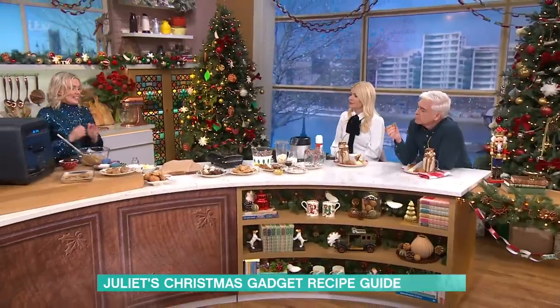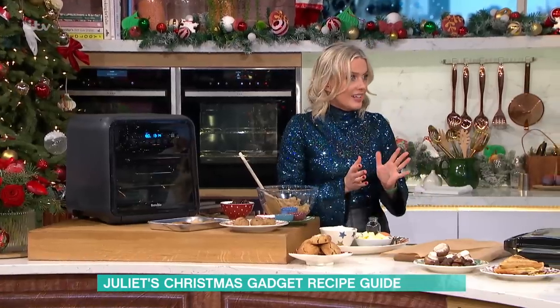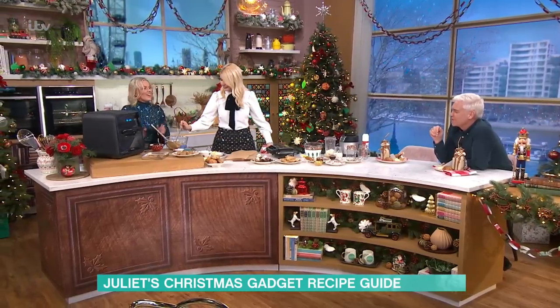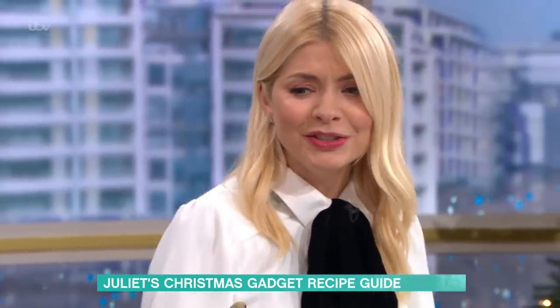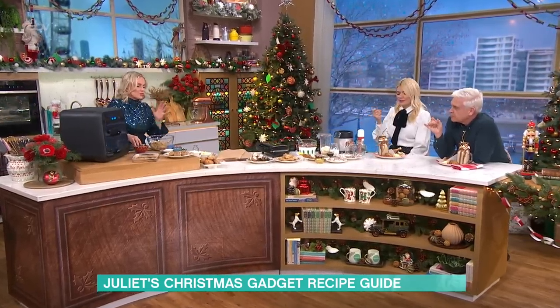On to the air fryer. They're great for all sorts of things like crunchy chips, but I've got cookies in here. Can I just have a piece of raw cookie dough? I can't do cookie dough like that — I'm more savoury. You can do these in any air fryer.